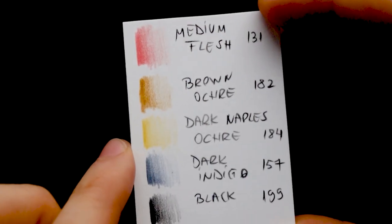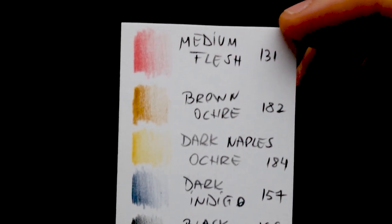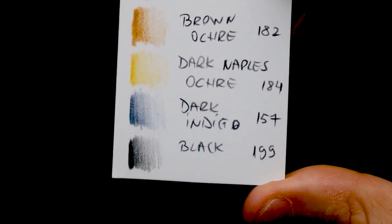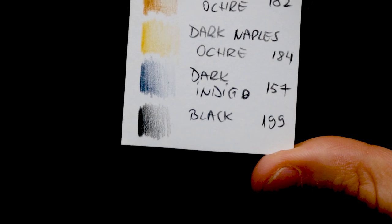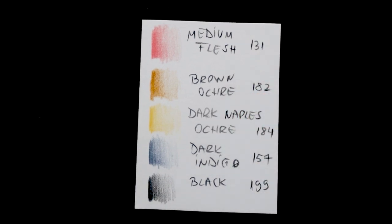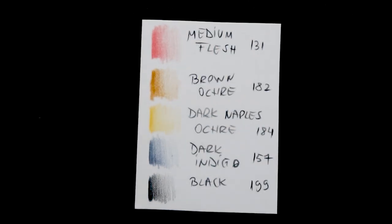It is important to follow those colors because otherwise you're not going to achieve the same result as me. Let me zoom in a bit: medium flesh, brown ochre, dark Naples ochre, dark indigo, and black — and the white one from Caran d'Ache.